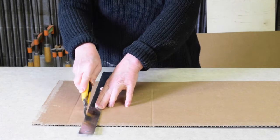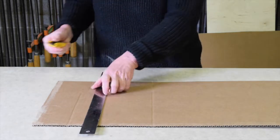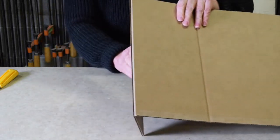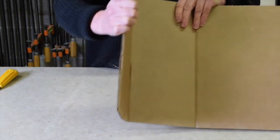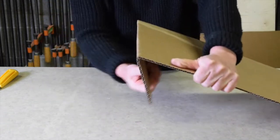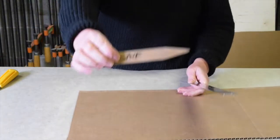We can control where the cardboard bends in a couple of ways. We could score the outer surface, but then we've weakened the cardboard somewhat because there's only one surface on the other side that's intact.